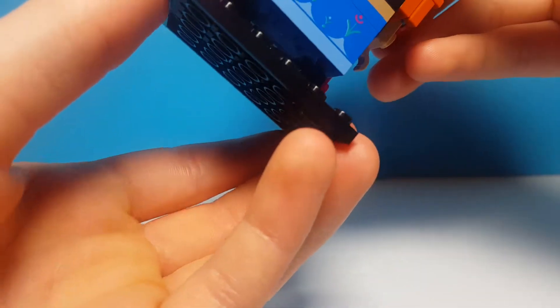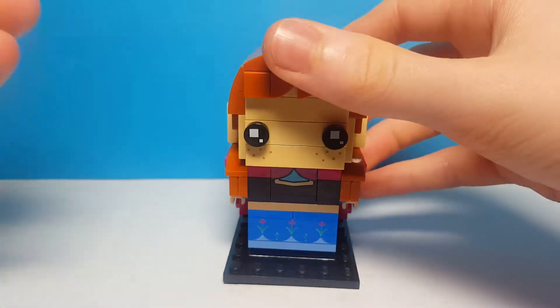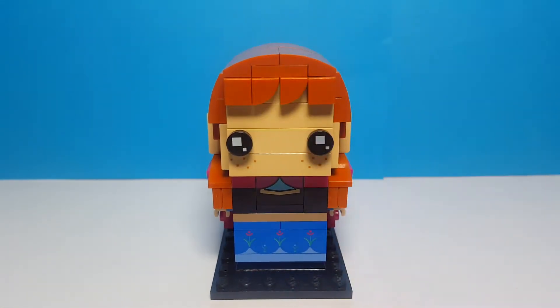There's nothing much interesting with this character; it's just nice to have Frozen Brickheads to add to the collection. But that's it for Anna — now we have Olaf, who I think is much more interesting.